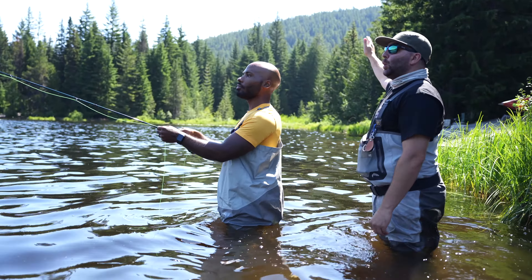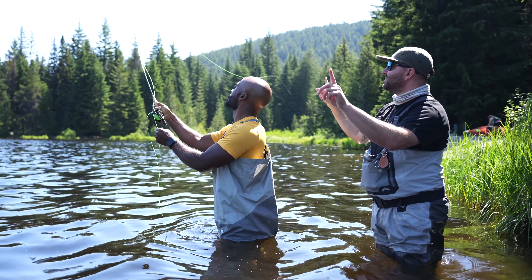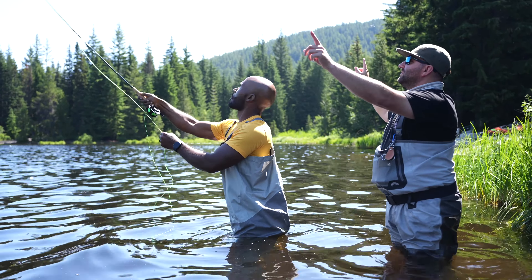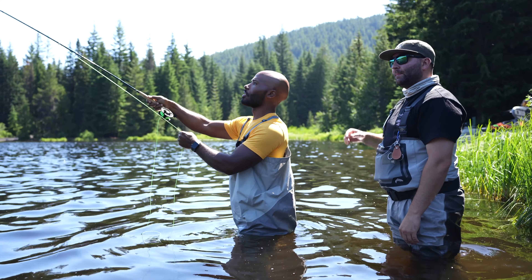So, back over your shoulder slowly to 2 o'clock. Four to ten. You see how that's staying much tighter through the cast? That's what you want. And you're stopping the rod up higher now, which is why that line is staying tight — which is exactly what you want. Got you. Fly fishing.